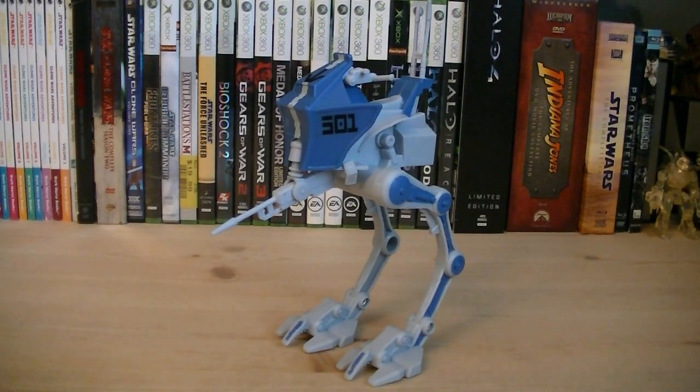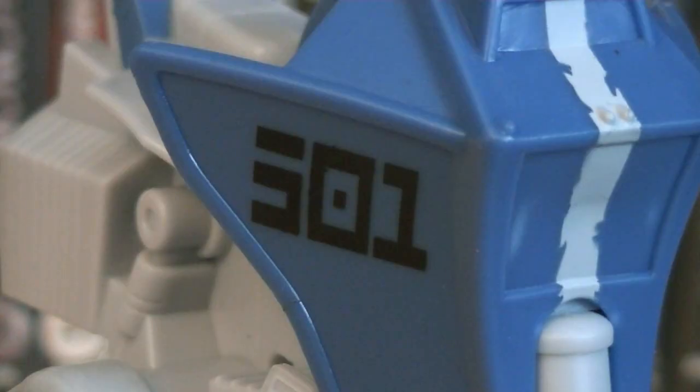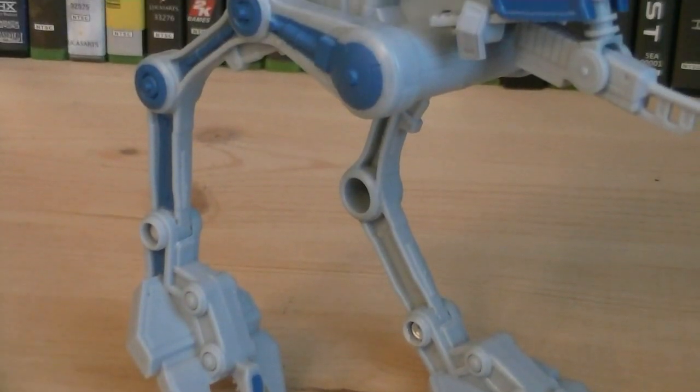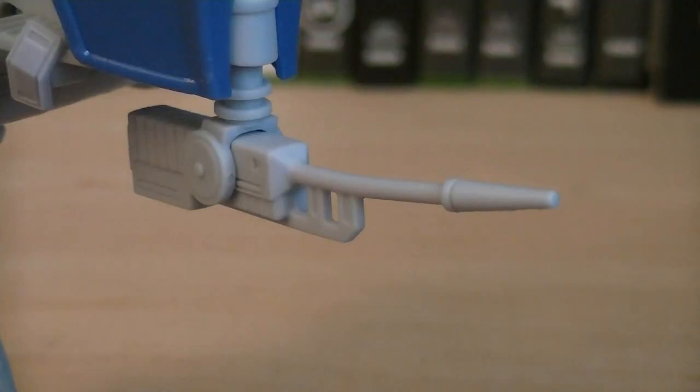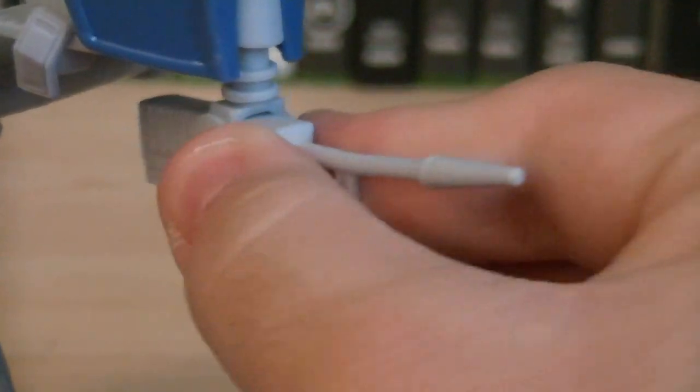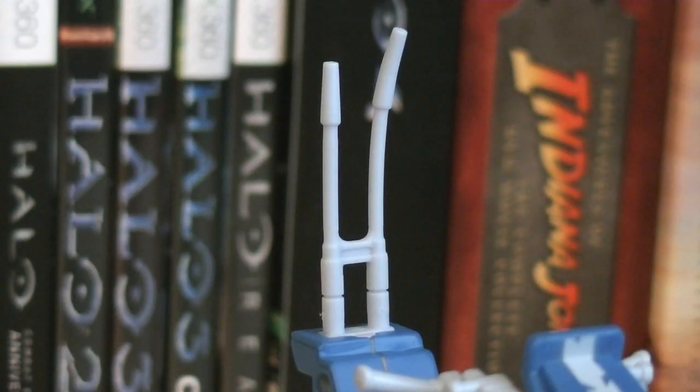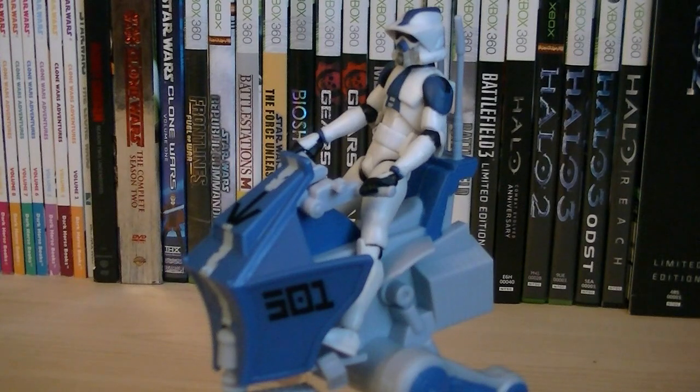The AT-RT is a repaint of the new design that was released back in 2011, except this time it's now painted in grey with 501st blue markings. Printed on both sides is the black 501st logo, and there's even a bit of weathering details too. Each leg has two points of articulation, with hinged joints at the ankles and the hips. The heavy repeating blaster can rotate 360 degrees around, and also pivot up and down. Attached to the back is two grey antennas, and you can seat one figure operating the vehicle with adjustable control handles.